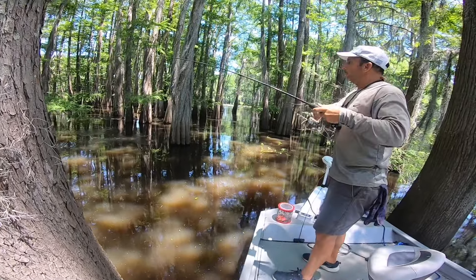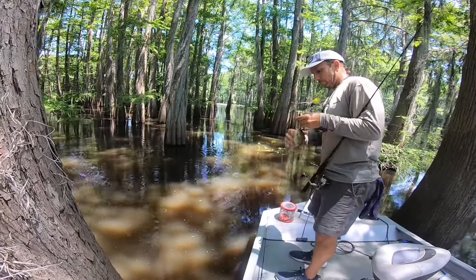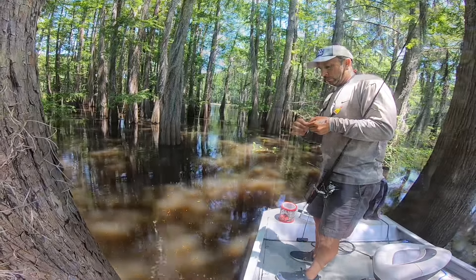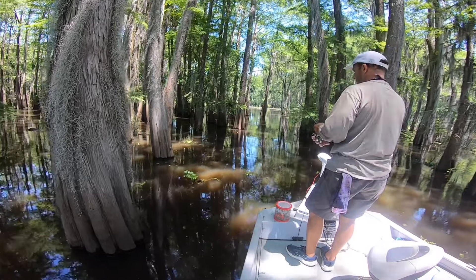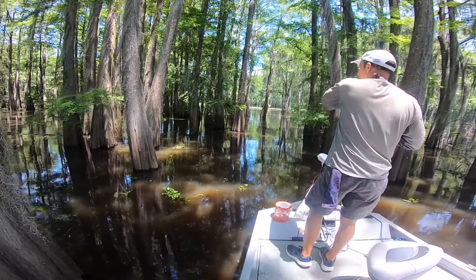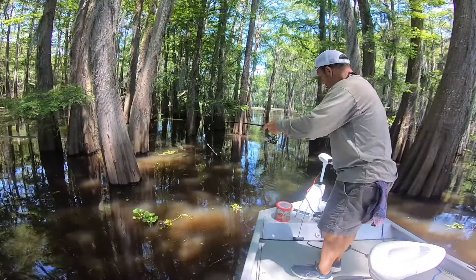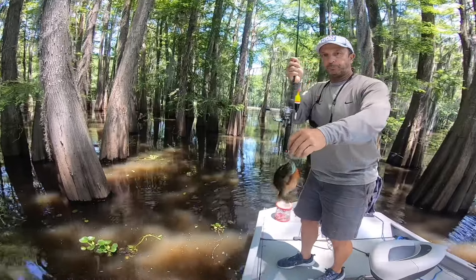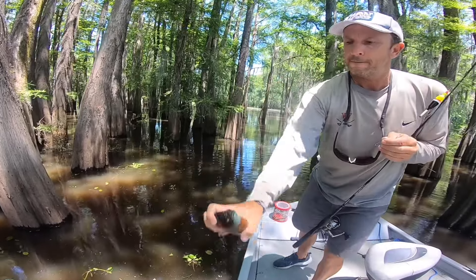Good one — shallow water. There we go, good takedown. Oh yeah, this one's running! Good one. Oh wow, beauty. Finding a few now. Beautiful bull brim. Thank you, buddy.